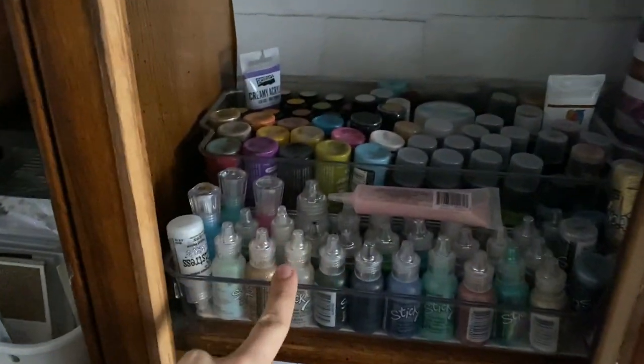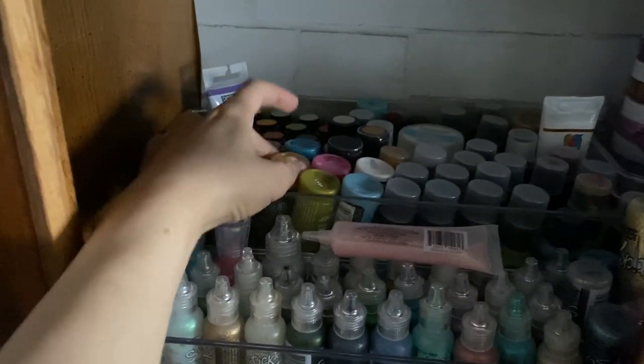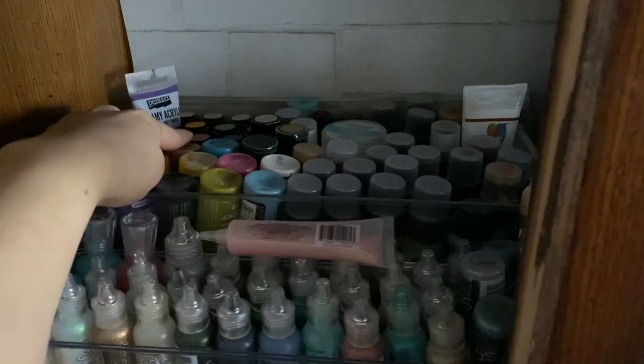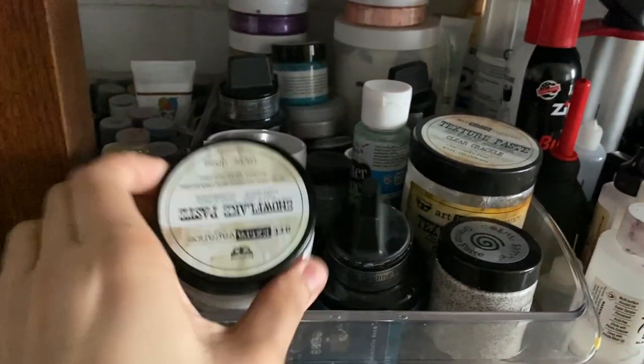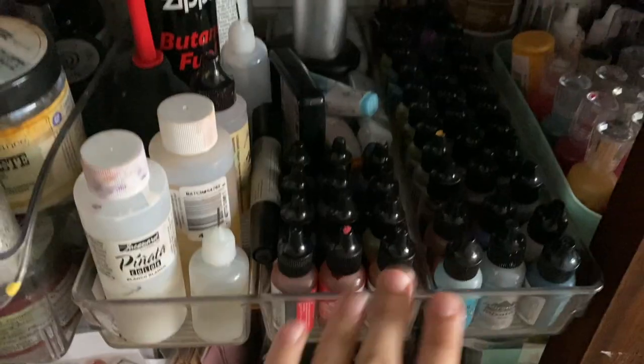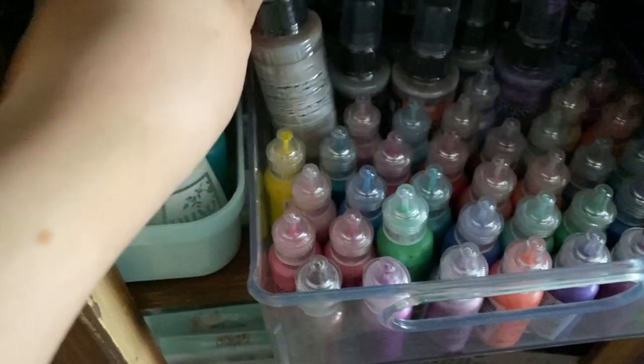Coming over here I have my Sickles, distress paint, and distress stain. Here is everything paste-related, and Nuvo drops. This tray is for alcohol inks, and here are liquid pearls and distress oxide sprays.